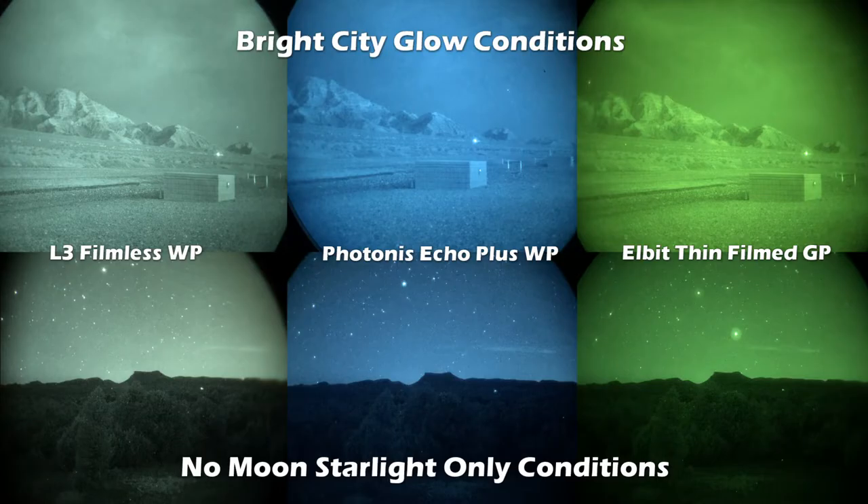What's up night walkers. In this video I'll be showing you video clips of these three tubes side by side so you can see how they perform against each other. I'm doing this video because I still get a lot of questions from guys who are shopping these three types of tubes and want to know what the performance is like between them, so I thought I'd put this together to help people with those questions.